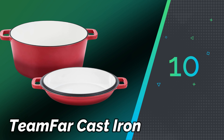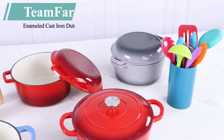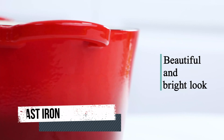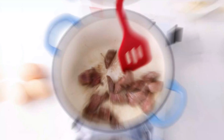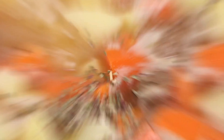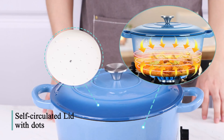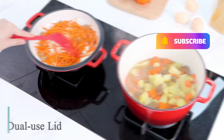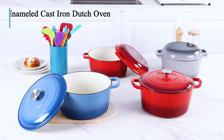Number 10: Teamfar Cast Iron. Teamfar Cast Iron cookware is renowned for its durability and versatility in the kitchen. Made from high-quality cast iron, Teamfar offers a range of cookware items such as skillets, pans, griddles, and Dutch ovens. The cast iron construction ensures excellent heat retention and distribution, making it ideal for various cooking techniques such as frying, baking, roasting, and searing. Teamfar Cast Iron cookware is suitable for use on stovetops, ovens, grills, and even over open flames. Teamfar Cast Iron products are designed for long-lasting performance and are easy to clean with hot water and a mild soap.